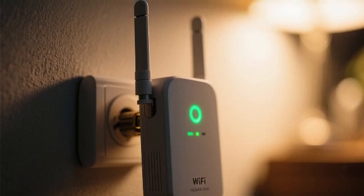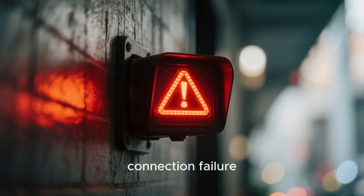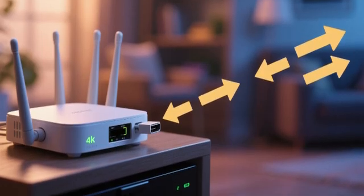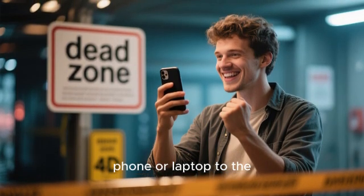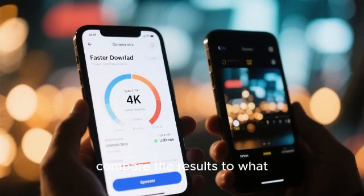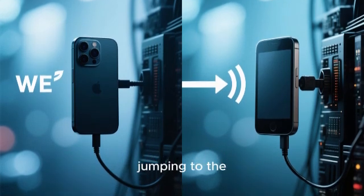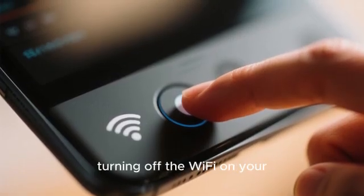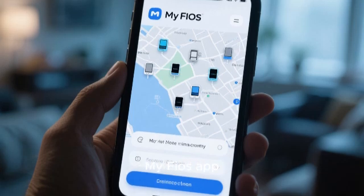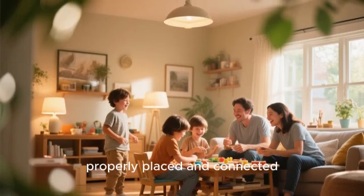The final step is verification and troubleshooting. Check the light on the extender — a solid blue or green light typically means a good connection, while a red or orange light indicates a problem such as being too far from the router. If you see a red light, move the extender closer and try setup again. The real test is to take your phone or laptop to the previously dead zone and check signal strength, then run a speed test. If devices stubbornly stay connected to the weaker router signal, toggle Wi-Fi off and back on to force reconnection to the strongest signal. You can also manage your network through the MyFios app, which shows a map of connected devices and which network node they're using.